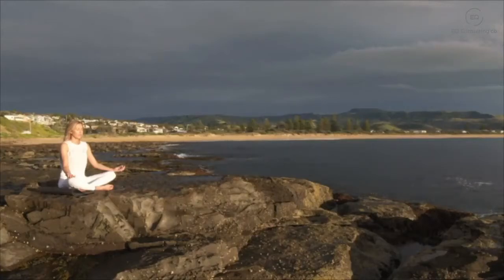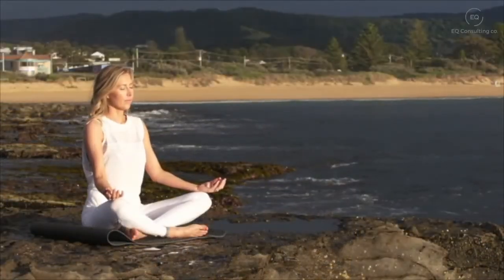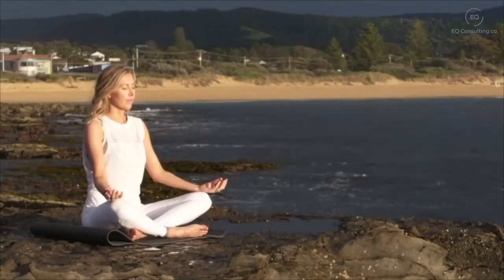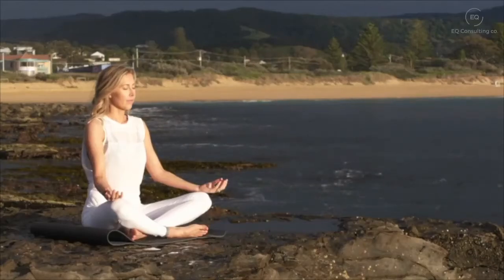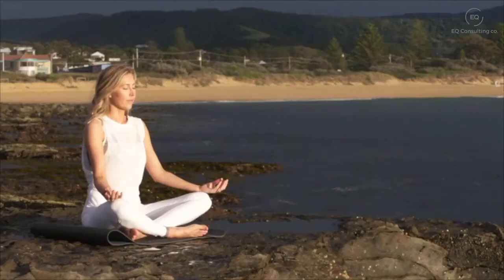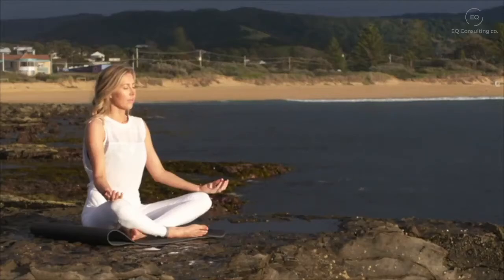Your forehead and your temples. Deep breath in and a deep breath out. Bringing your awareness to your ears, your eyebrows, your eyes, your eye sockets. Taking a deep breath in and a deep breath out, as the corners of your eyes gently smile. Bring your attention down to your nose.